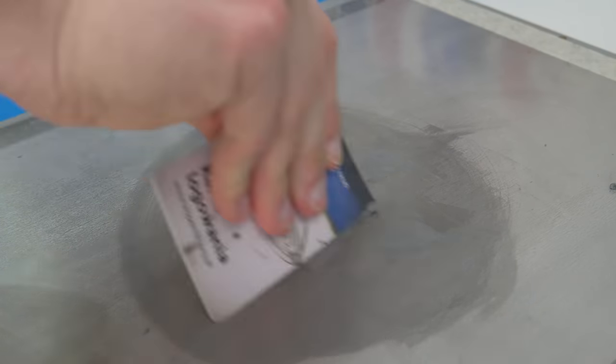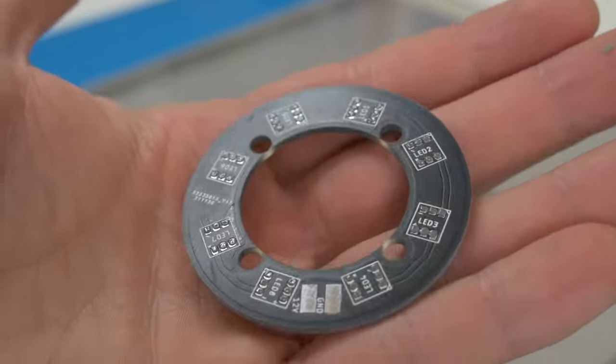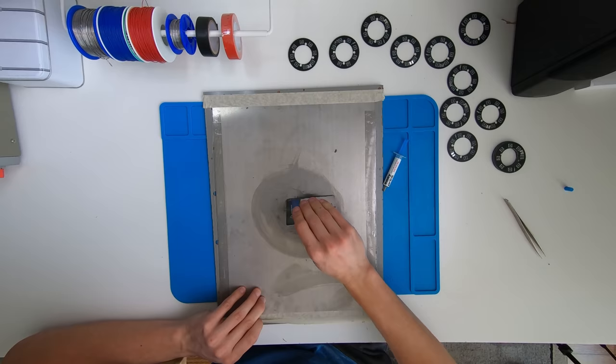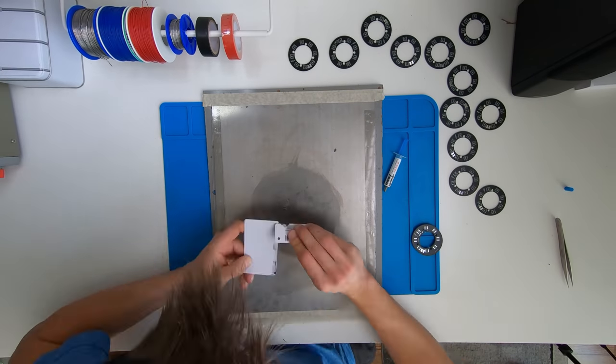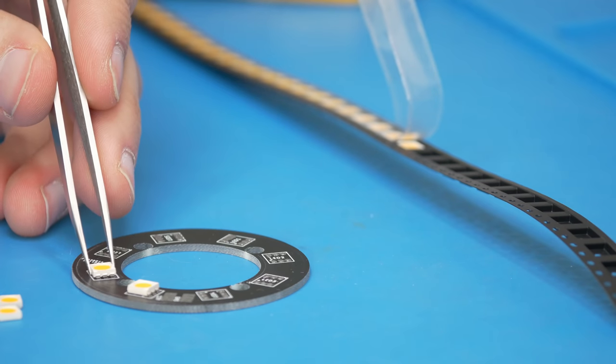Later I replaced the PCBs with a 3D printed part and that works much better. Also, since the PCB is a perfect circle you can accidentally rotate it and misalign it with the SMT stencil, so adding some kind of alignment key in both the PCB and the 3D printed part to lock it perfectly in place is definitely a great idea and probably a future upgrade.